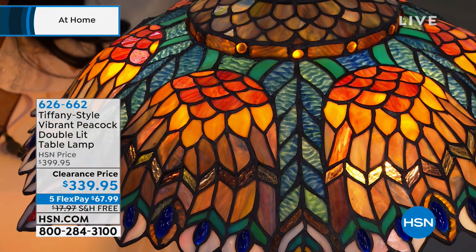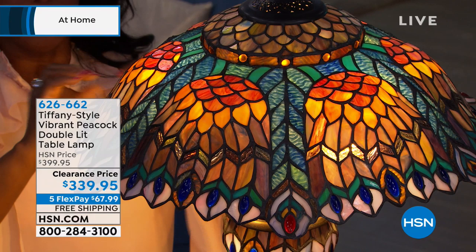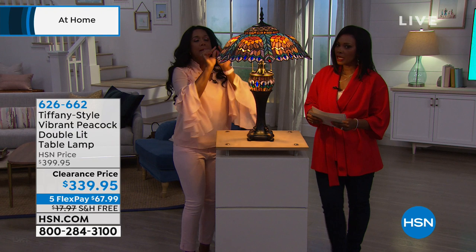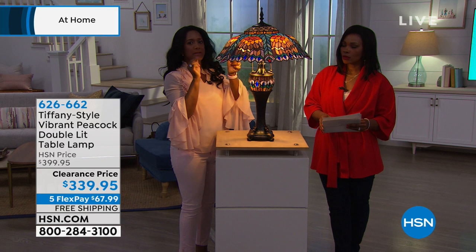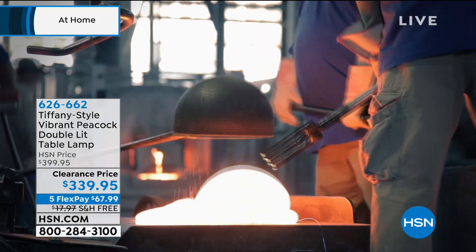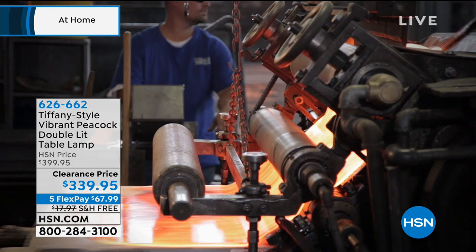That means hand rolling the glass, cutting each piece out, putting on the copper foil onto every single piece of glass. When I said 900, it's 928 pieces to be exact. Putting on the copper foil and then hand soldering. I think we even have footage of when the glass is poured, when it's rolled, when the stencil is put on, when they cut each piece, when they solder each piece by hand. It's like a glass puzzle — it has to fit. It has to be smooth. It has to be finished.